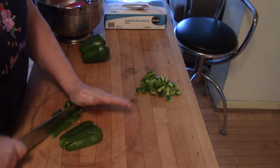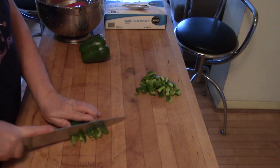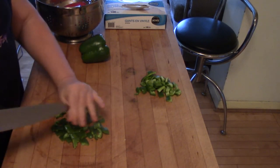But that means you're chopping through the outside of the skin. You can do that, but it's actually harder work — the knife doesn't bite quite so well, and it slips around a little bit, as you can see. So I don't like that way.